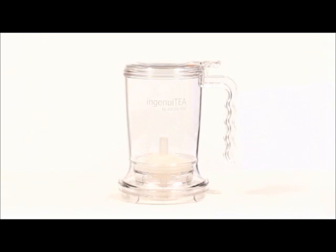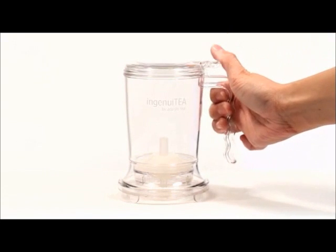Whether you are new to tea or a seasoned veteran, Ingenuity is the easiest way to brew a perfect cup of tea.